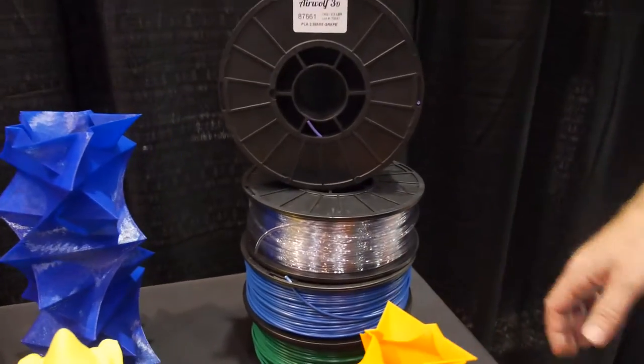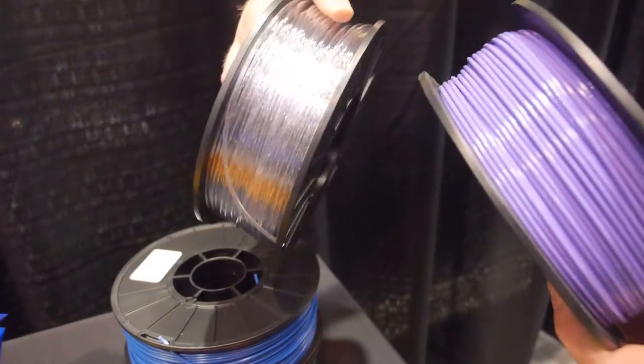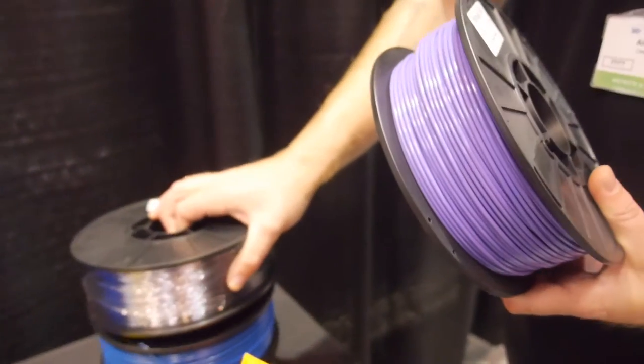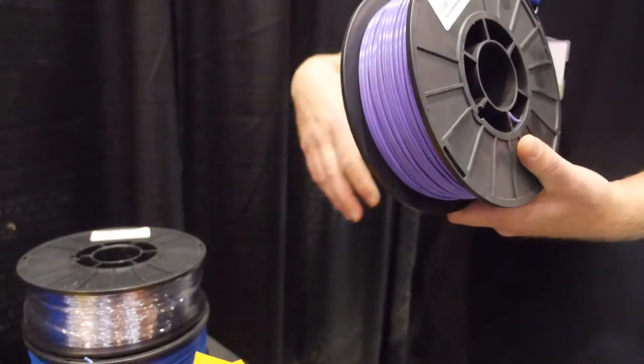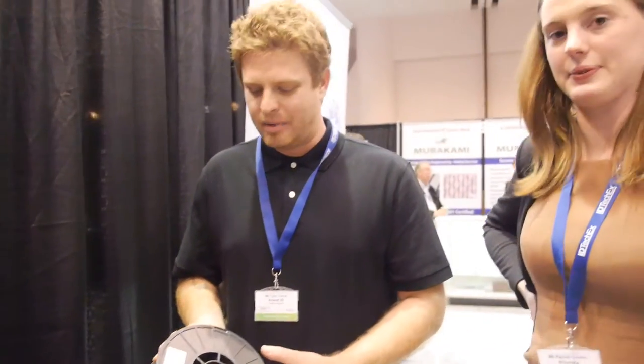Do you sell the materials? We sell most of the materials — our ABS line, polycarbonate, and the materials we use heavily in-house. By doing so, we can guarantee the quality of our materials in our printers and we don't leave people guessing on what they should buy. We also test proprietary materials to make sure they run in our printers before opening those options to customers.